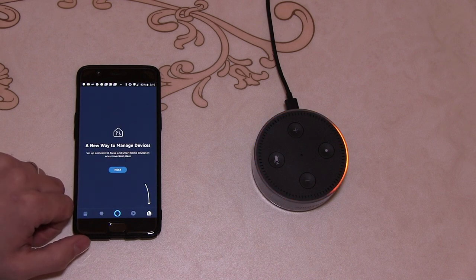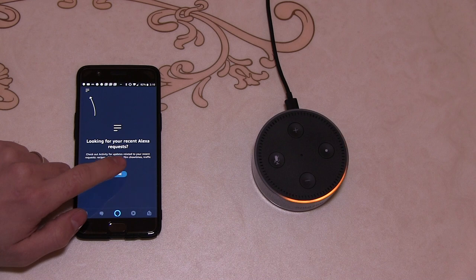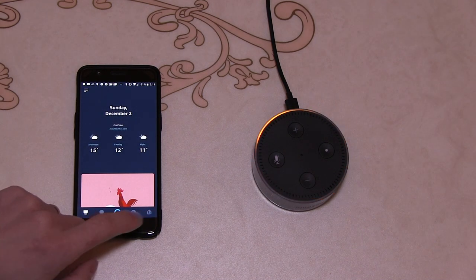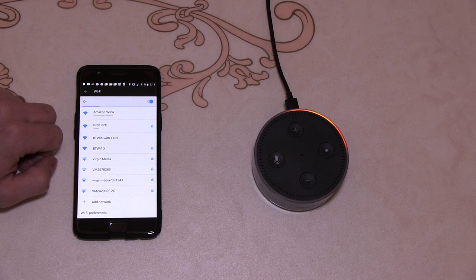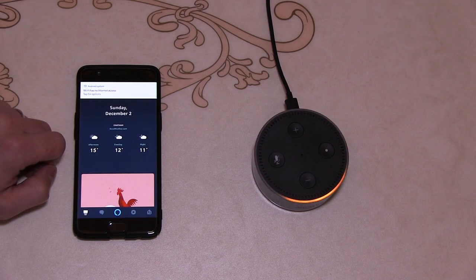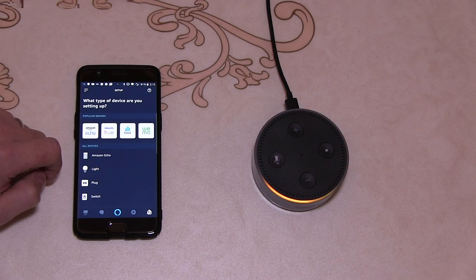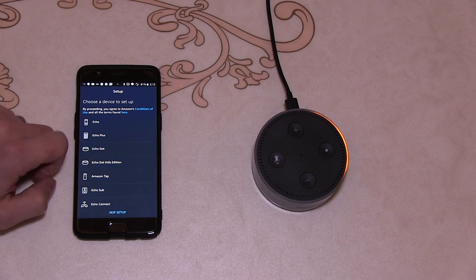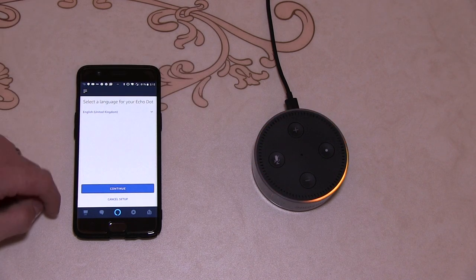This is just a welcome set of instructions. You have to go to the Amazon Wi-Fi hotspot. "You've connected to Echo Dot — go ahead and finish the setup in your Alexa app." So we will add a new device. Before you get that, you've got to connect to Wi-Fi, then you can start the setup process.